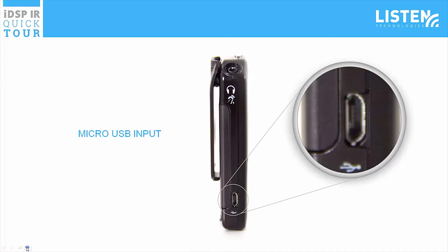The LR5200 IR receiver can be charged in multiple ways like a charging tray or charging case. There is a micro USB input on the side of the receiver. This can be used to charge the unit via a standard USB port or configure the receivers with the IDSP software suite.